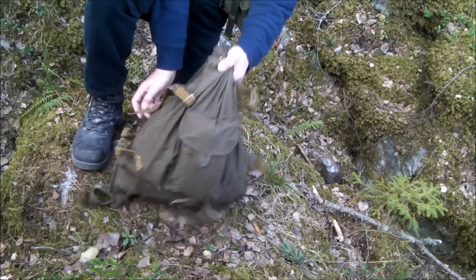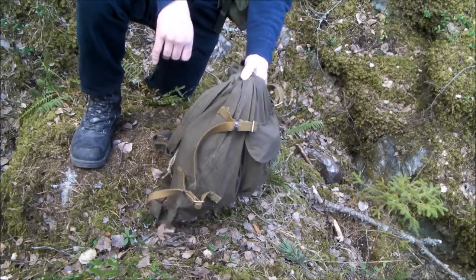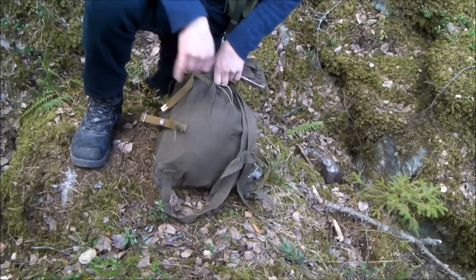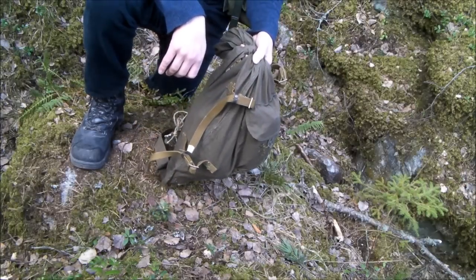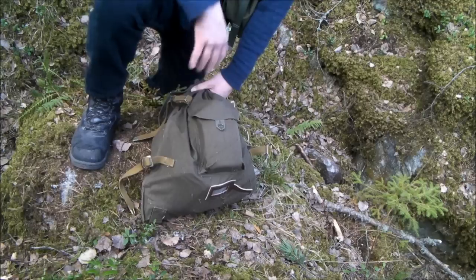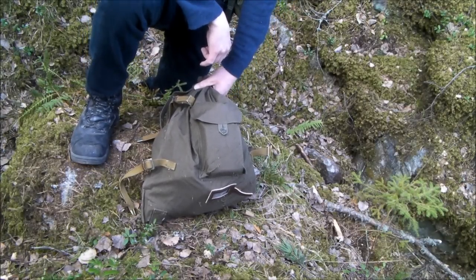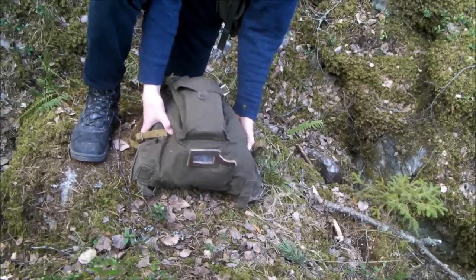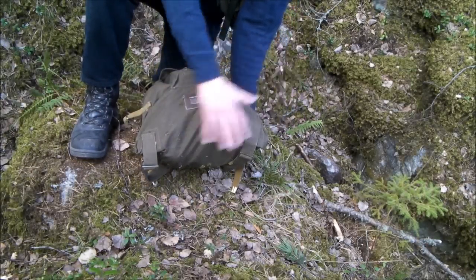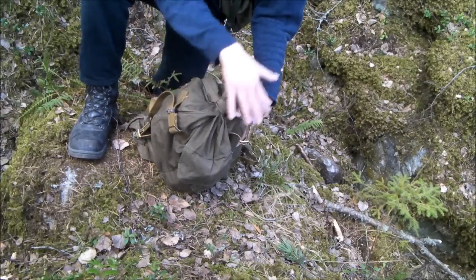As you can see, this backpack lacks any structure. It's like a potato sack. You can't carry very heavy loads with this for very long periods of time. There are no rubberized surfaces on the bottom or on top.